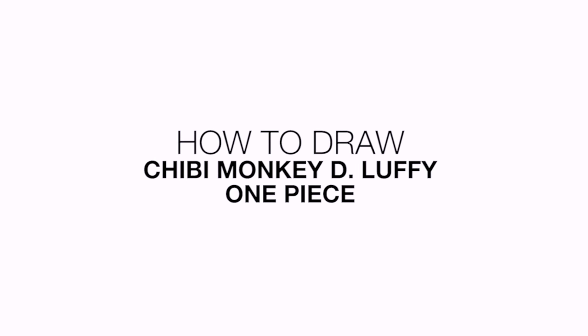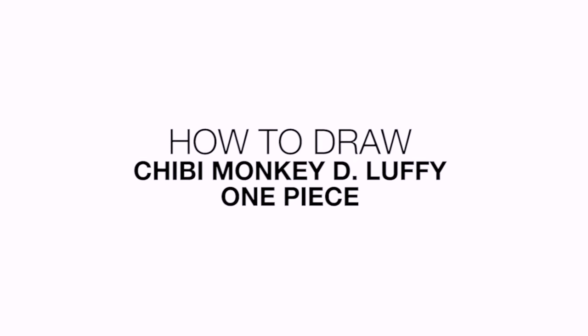Hey there and welcome to the club. Today I'll be showing you how to draw Monkey D. Luffy from One Piece.